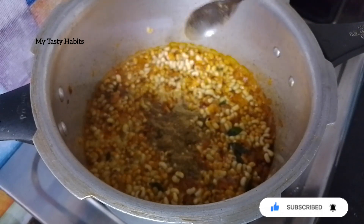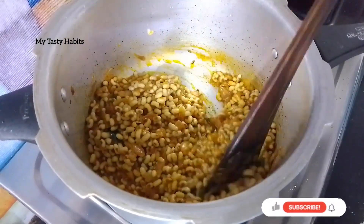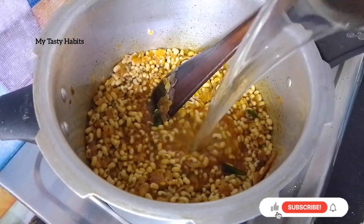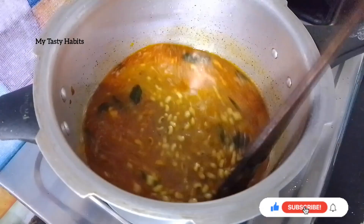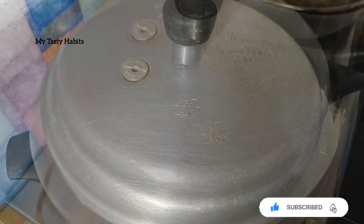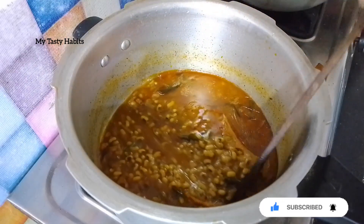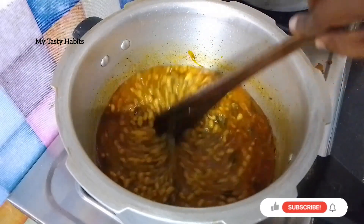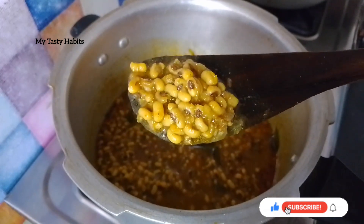Add 1 teaspoon of garam masala and fry for 1 to 2 minutes. Then add a glass or 200 ml of water. Put the cooker on medium flame for 3 whistles.